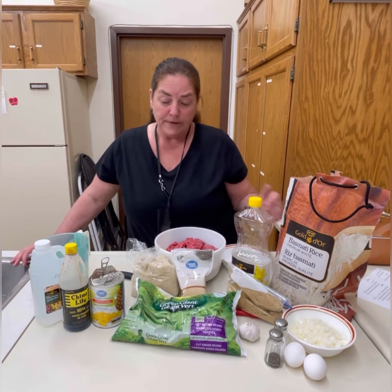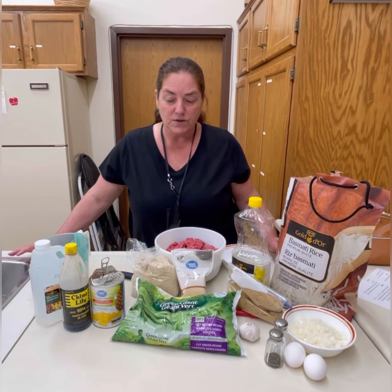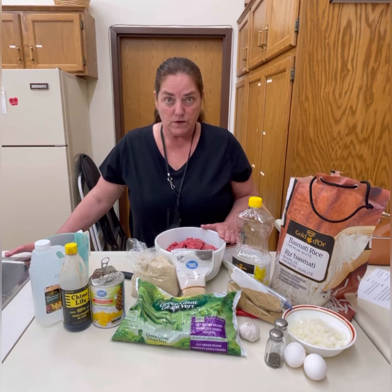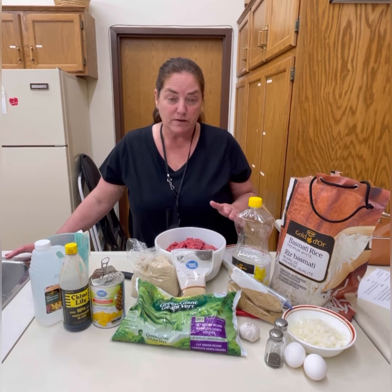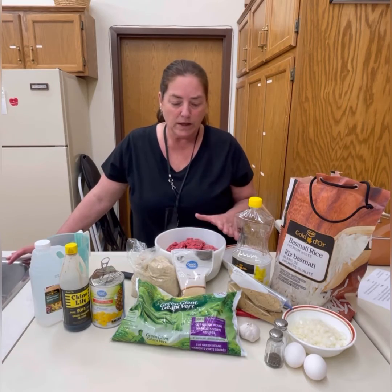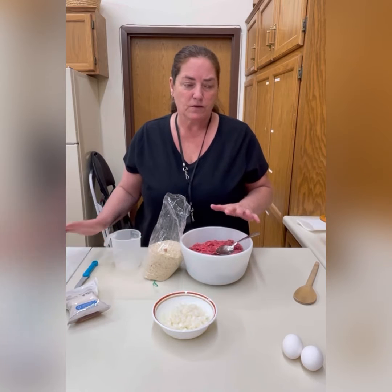We're going to get started. First we need to prepare the meatballs, then put on the rice, then make our sauce. Once the meatballs are formed, we need to brown them first and then put them into the sauce to cook for about another 30 minutes. Your recipes cover the meat, rice, and beans.